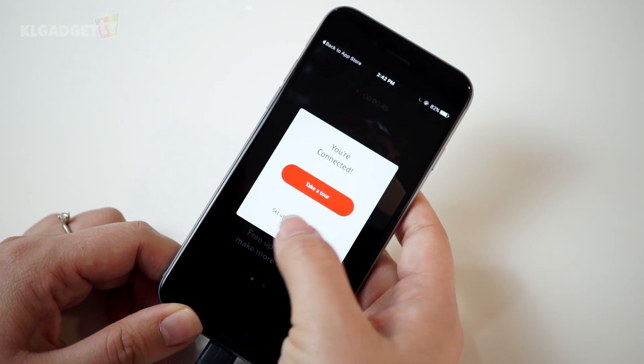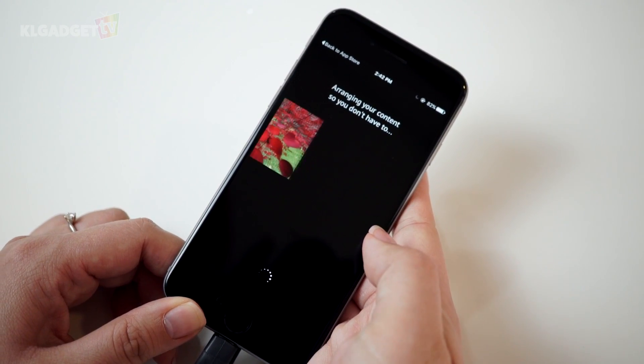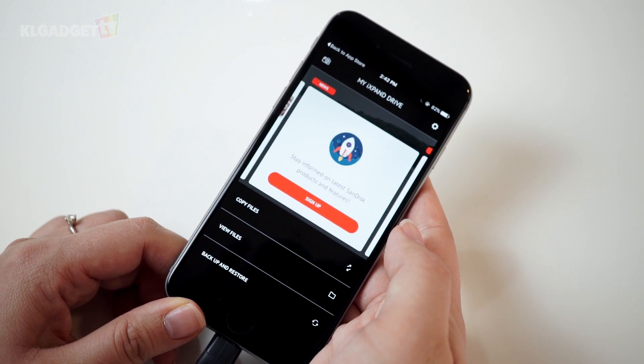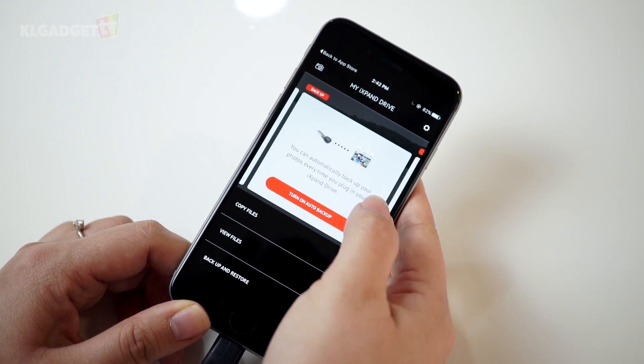There are a few things you can set your iXpand drive to do. Firstly, you can choose to backup your photo library every time you plug in the drive, or you can just skip it. Wait a while for the app to arrange your phone's content — quite a while, depending on how much stuff you have in your device.